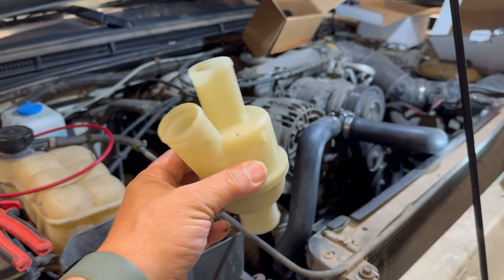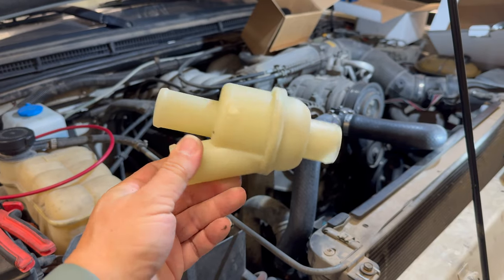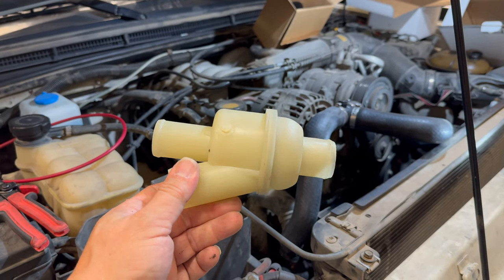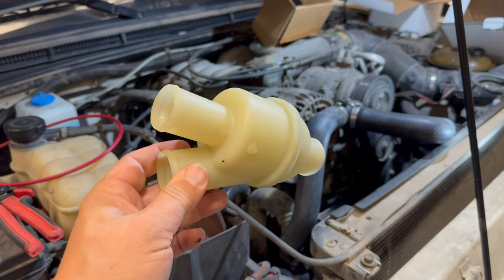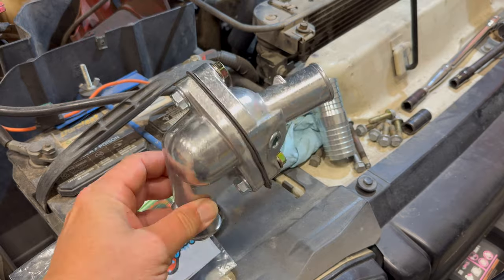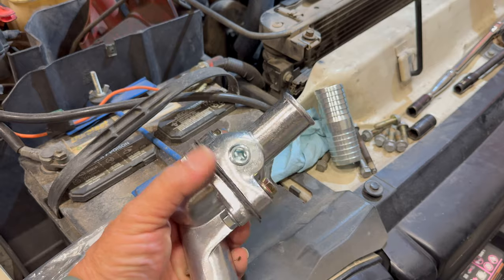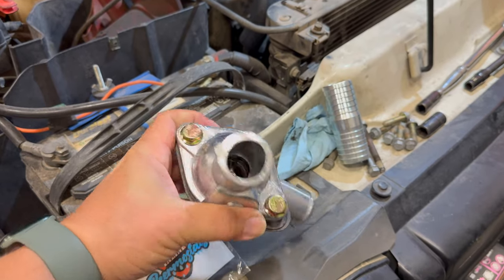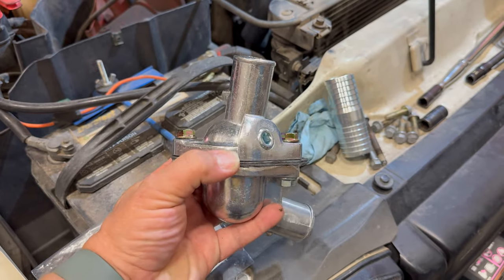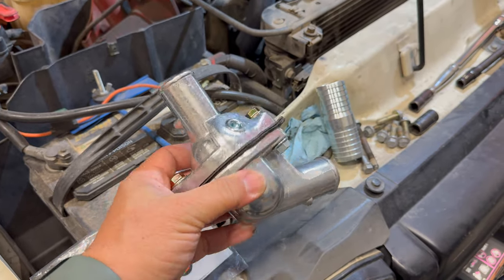I think it's really silly to use thermostats that are non-standard — what are we going to do if someone stops producing these? I was looking at one of the Land Rover Facebook groups and I saw a really neat product to eliminate this. It's from Inline Thermostats — you get this neat housing, basically two thermostat housings from some other engine put together, and you can put a standard thermostat in the center so you can go to the parts store and order any temperature thermostat that you want.